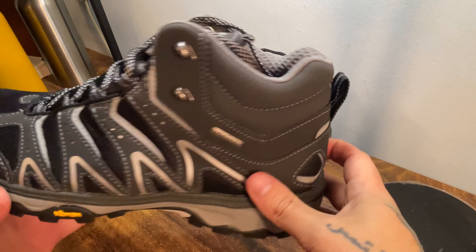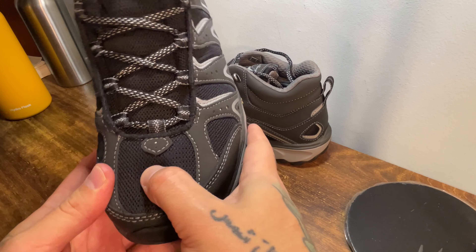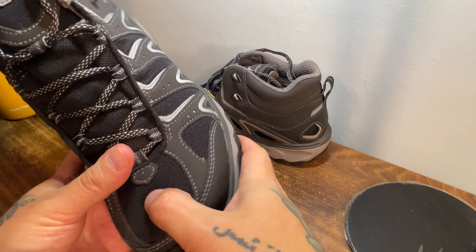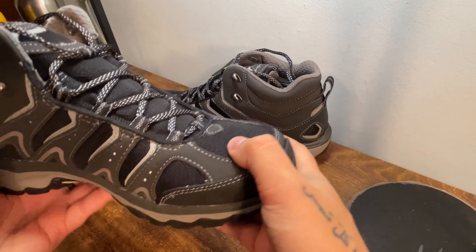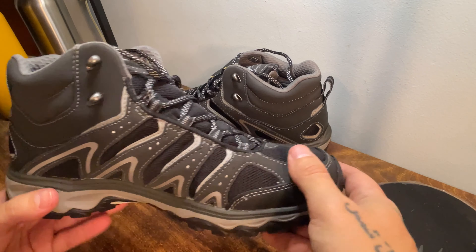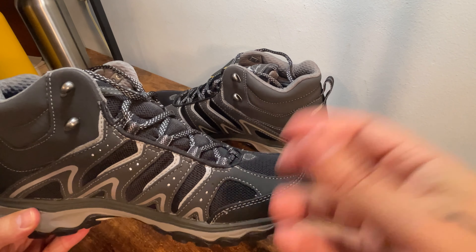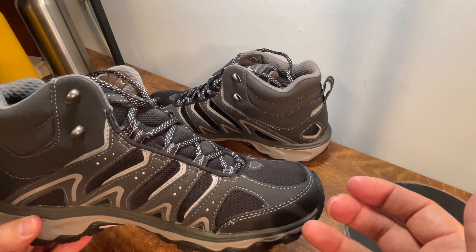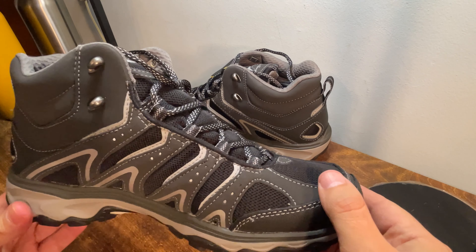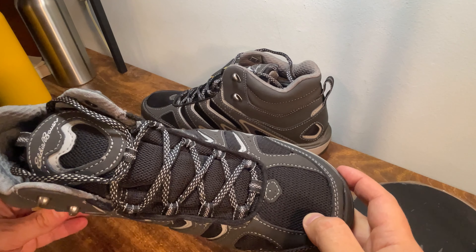Eddie Bauer highlights breathability, and you can definitely feel what I think is the waterproof membrane underneath the mesh — there's something rigid under there. They also say that through this fabric construction you're getting moisture wicking, where the fabric's ability to suck up moisture — whether that's water or sweat from your foot — keeps your feet dry and allows for quick drying of the boot. So they're looking for a combination of breathability, waterproofing, and moisture wicking to keep your feet as dry as possible.